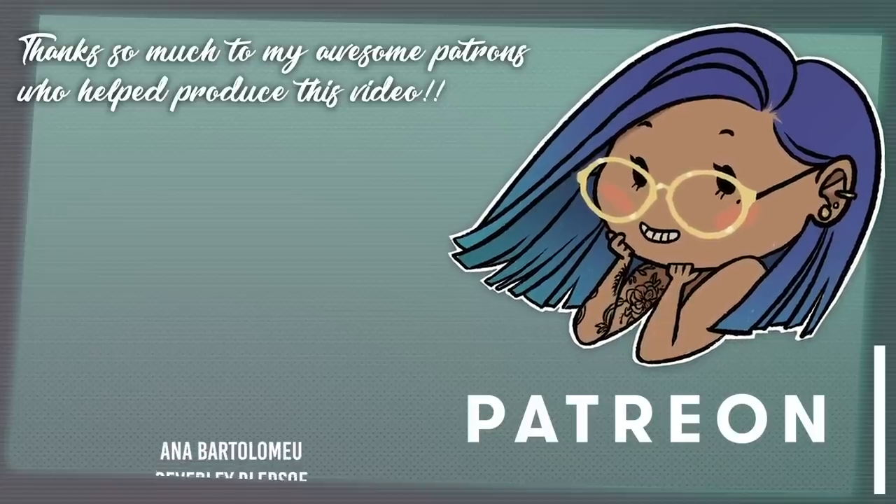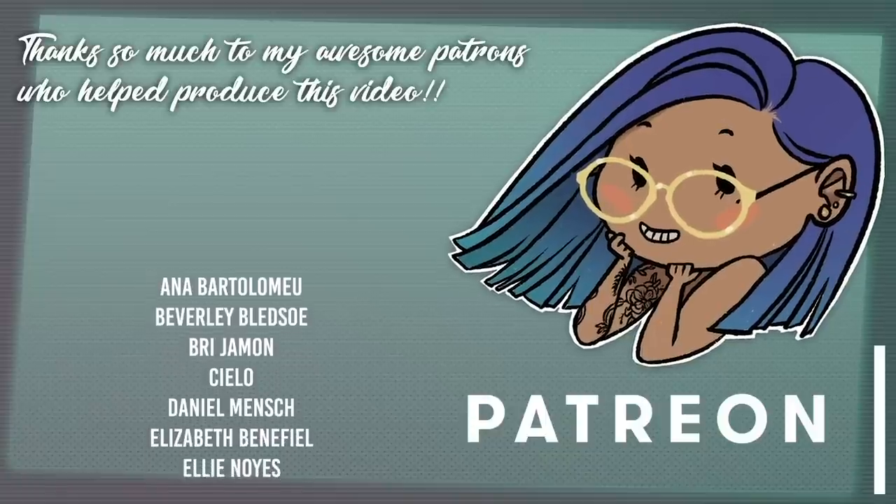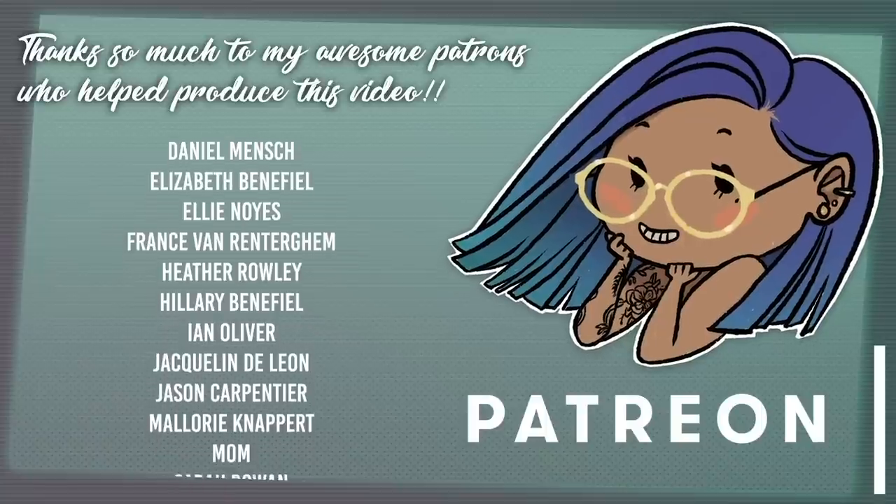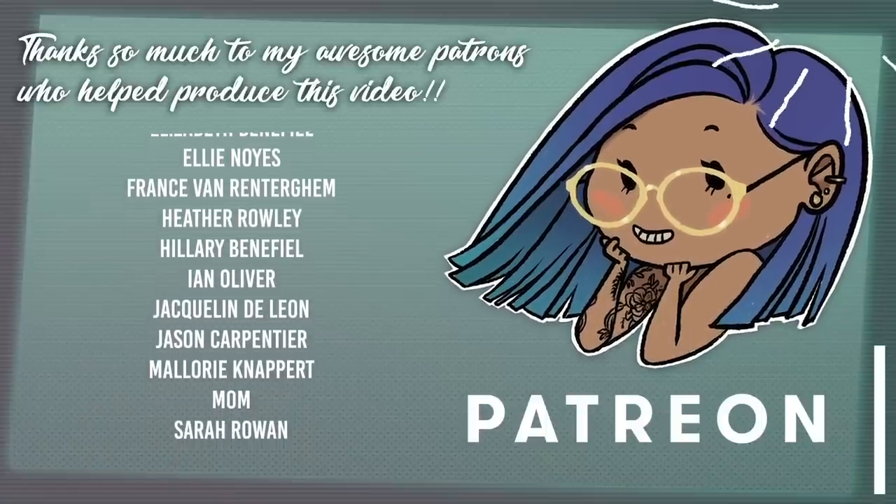If you enjoyed this video and learned something, please leave a like, subscribe, and hit the notification bell. Links to my social media and Teespring merch will be down below. If you have questions or suggestions for future videos, leave a comment. A big thank you to my patrons — if you'd like to support me on Patreon, a link is down below or in the corner. I'll see you next week!